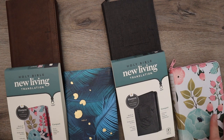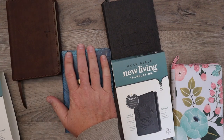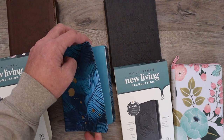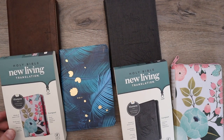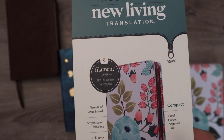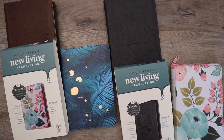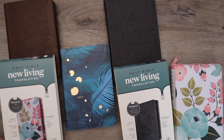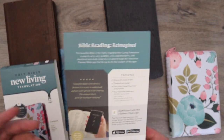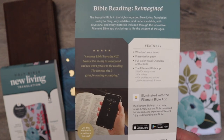I'm excited to show you this NLT New Living Translation Compact Bible. It comes in four different cover types and the covers are all a little bit different. Also, it's important that I mention that this Bible is filament enabled. At the end of this video, I'm going to briefly go through what a filament enabled Bible is. I'm really excited about this technology and what Tyndale has done here — basically a Bible working together with your phone, making an amazing little study tool.